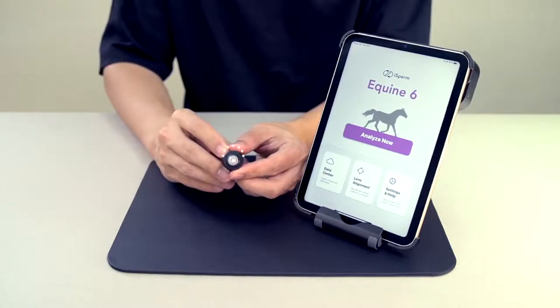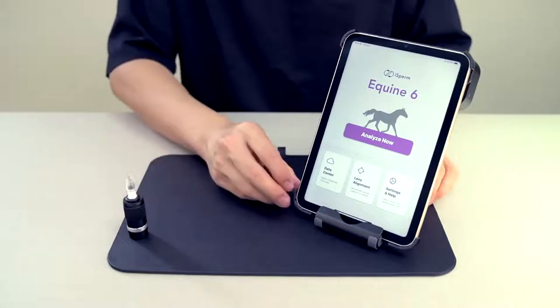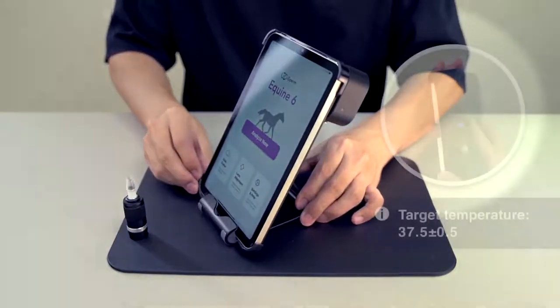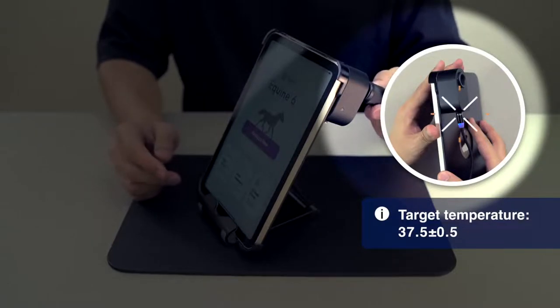Turn the light on and install the sample collector. If you're going to work on chilled or frozen semen, please connect this heating system to a power supply to make sure the sample will be analyzed at body temperature.